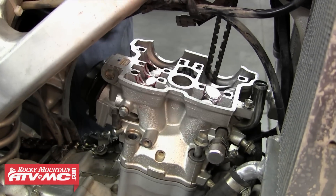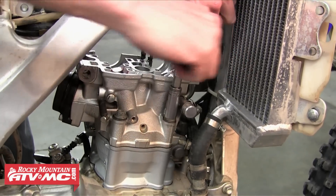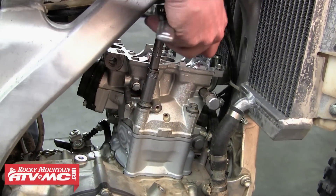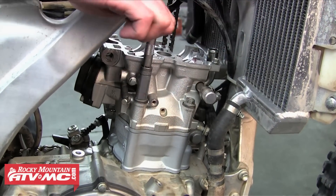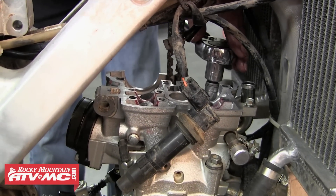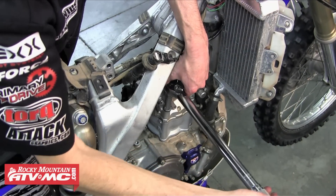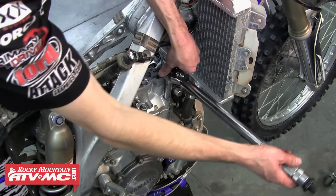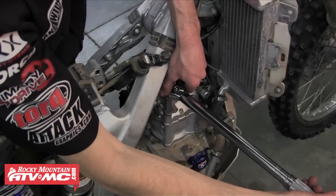Make sure that each bolt has a crush washer going on with it. Then we're going to tighten the head bolts down — first get them tight with a regular socket. It's critical that these are tightened down and torqued in a crisscross pattern; this will prevent any damage or warping that may occur. Using our torque wrench, start on one side and then move to the bolt diagonal and continue this pattern until you get all four bolts torqued to the proper setting as listed in your service manual. Then double check each bolt, going over it once more to make sure all of them are torqued evenly.